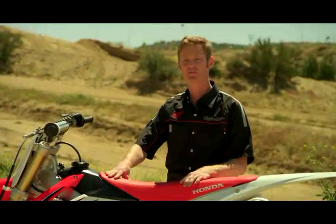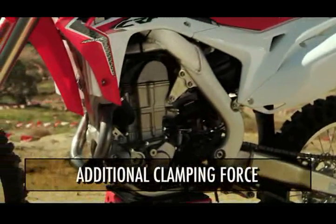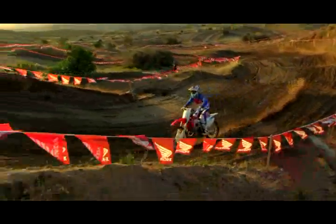Additionally, it gets an all-new six-spring clutch design versus the four-spring clutch on last year's model. The six-spring clutch is going to have a little bit more clamping force, it's going to be more durable, and it's going to stay steady and true throughout the moto.